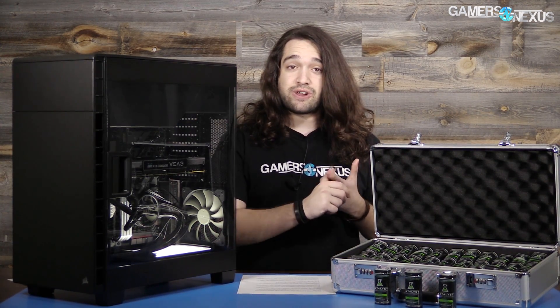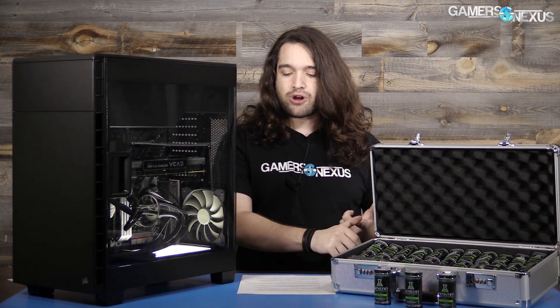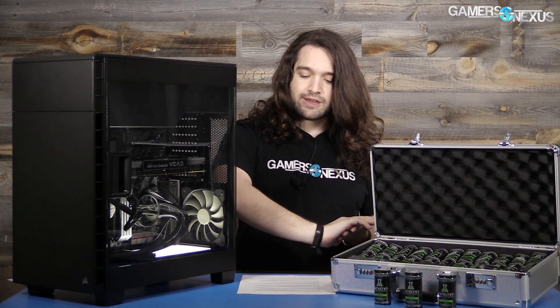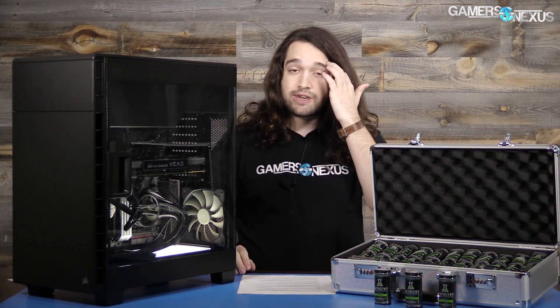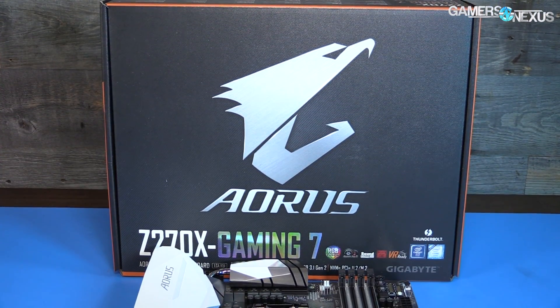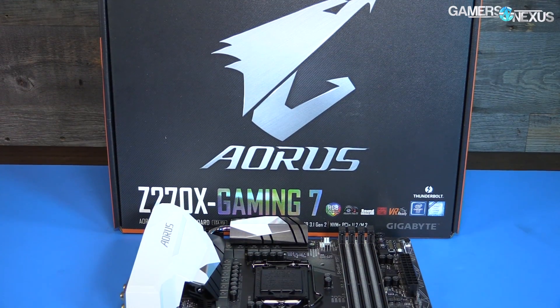Part of this meant they immediately pulled my i7-7700K out of the Gaming Pro Carbon for use in the build. We did run into thermal issues with the Gigabyte Gaming 7, so the Pro Carbon ended up being included, but the Gaming 7 did have a BIOS update, so I'll have more info on that this week.